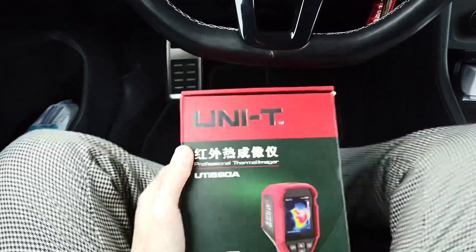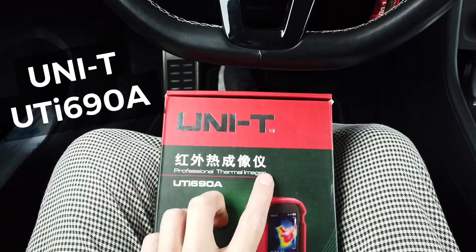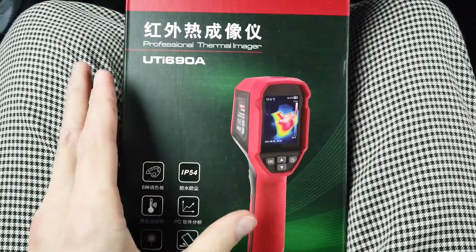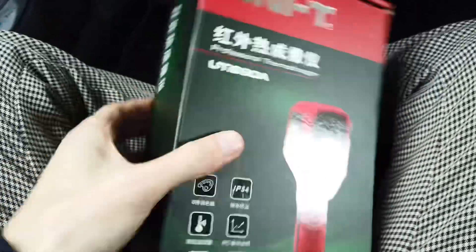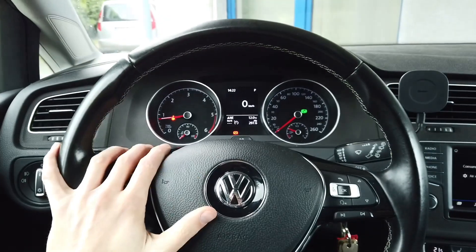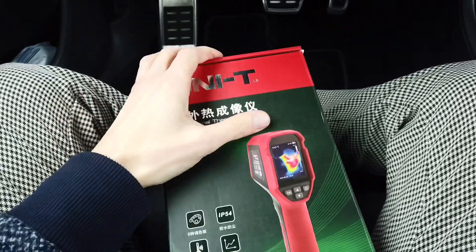Hey guys! Today we have a professional thermal imager — an infrared camera which you can use to find cold and hot spots. Let's quickly go through the box and then we will use it on a Golf Mark 7 to check a couple of things.